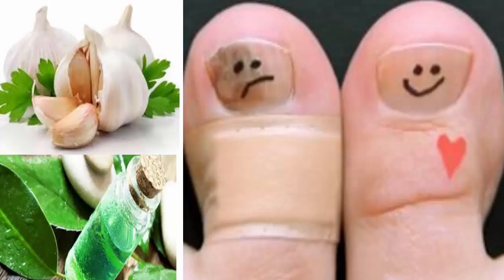Important: to prevent fungus, it is essential to dry your feet well. Use only a towel to dry after showering, and you can also use a hairdryer with hot air to dry them more effectively.